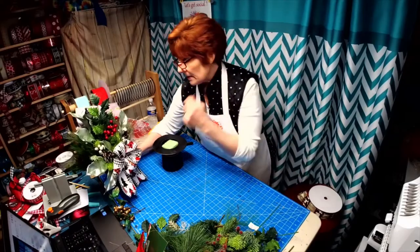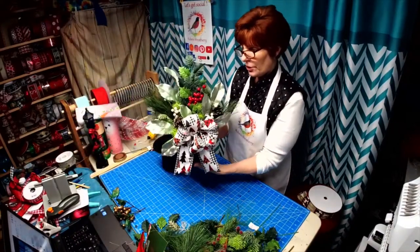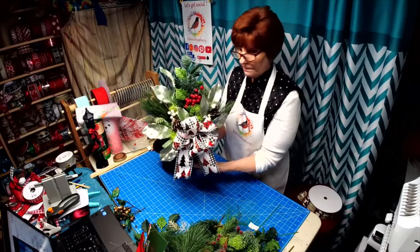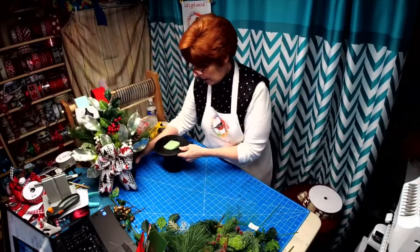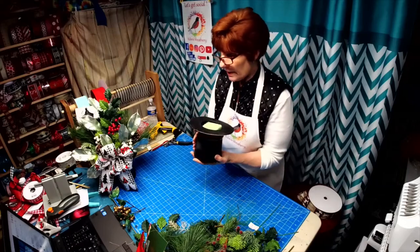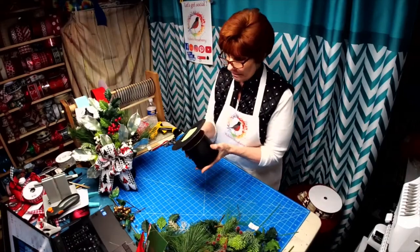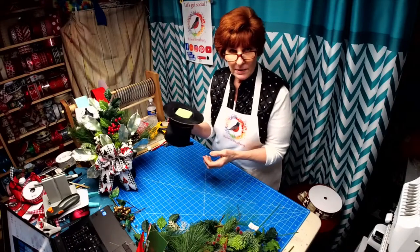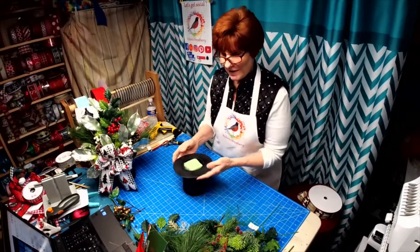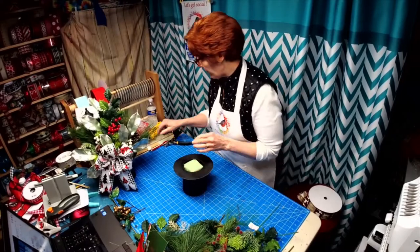I did one of these this afternoon and I thought I'd do one tonight and kind of show you how I put this together. We are using a paper mache top hat that has been spray painted. I went ahead and put some rocks in the bottom because they're very lightweight and I didn't want this arrangement falling over.